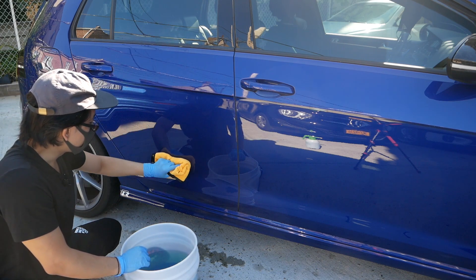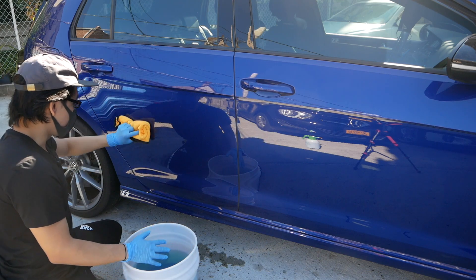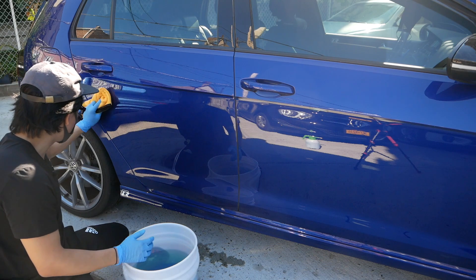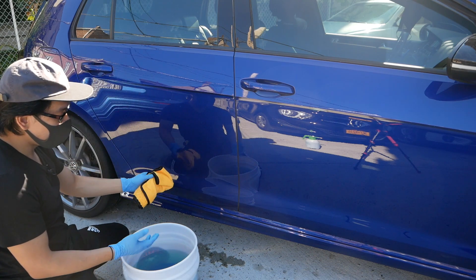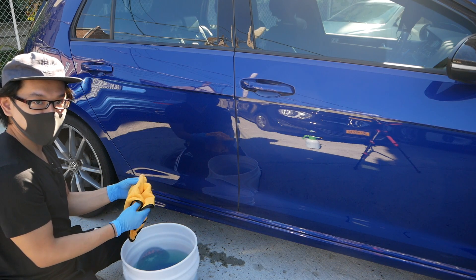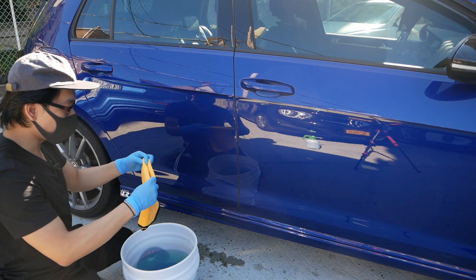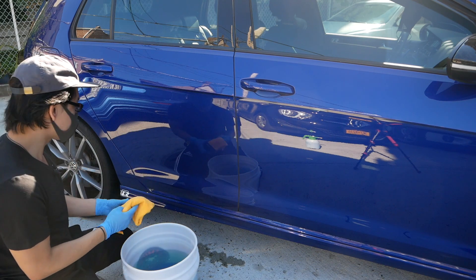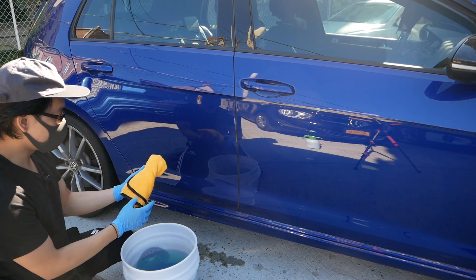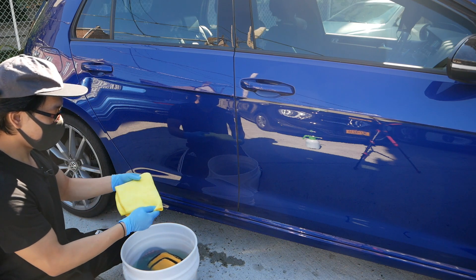This method is great because it's portable. I have a Chemical Guys 4.5 gallon bucket right here. If you're in the city with street parking, you could take this out — it's much safer to bring it to a vacant parking lot before cars are driving by. But that's completely up to you. This method works for me and it's been proven.